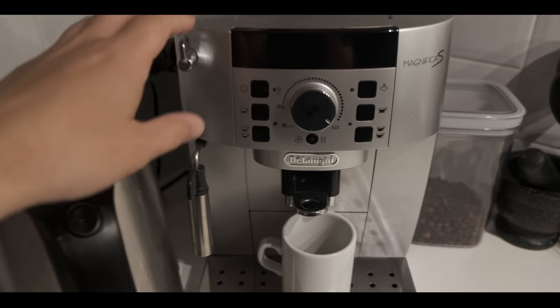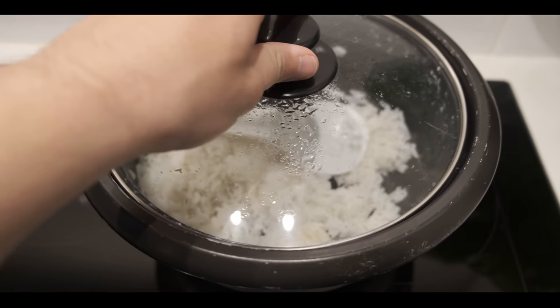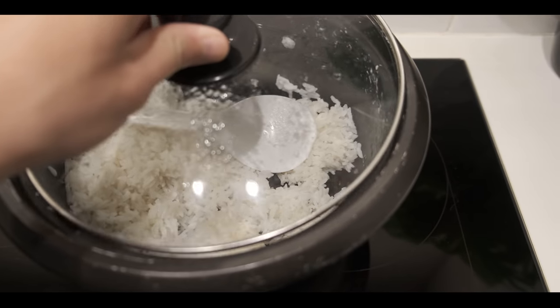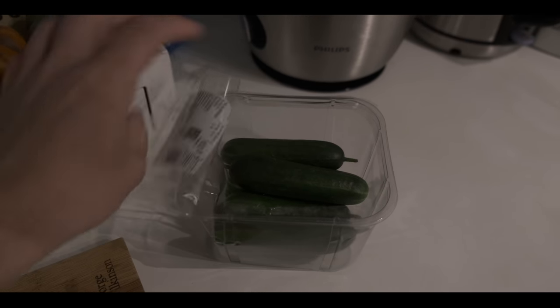It's very early, I'm still sleepy — let's make some coffee. We have leftover rice so I'm gonna make some sinangag. Here's a nice collagen soup that I made with chicken feet.